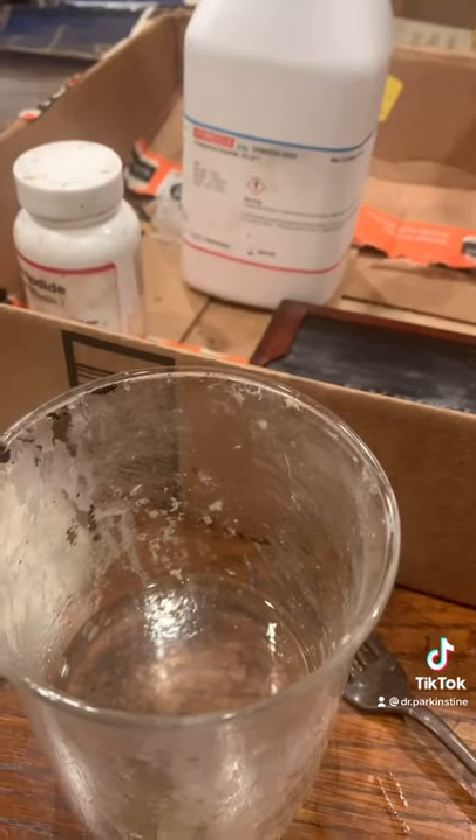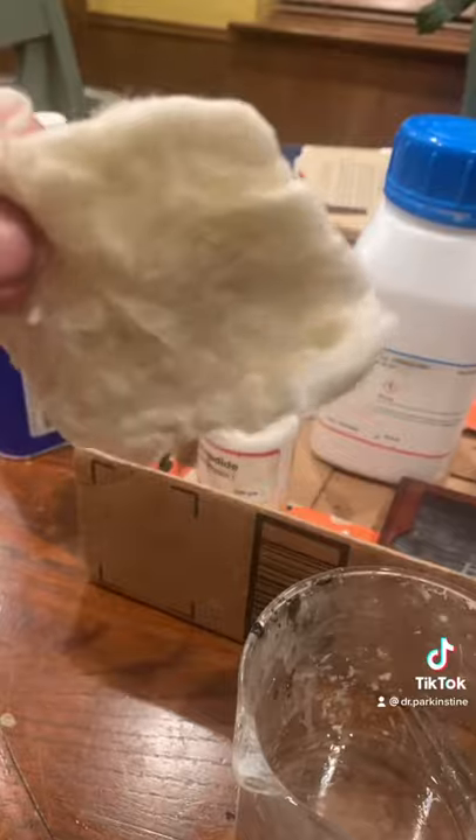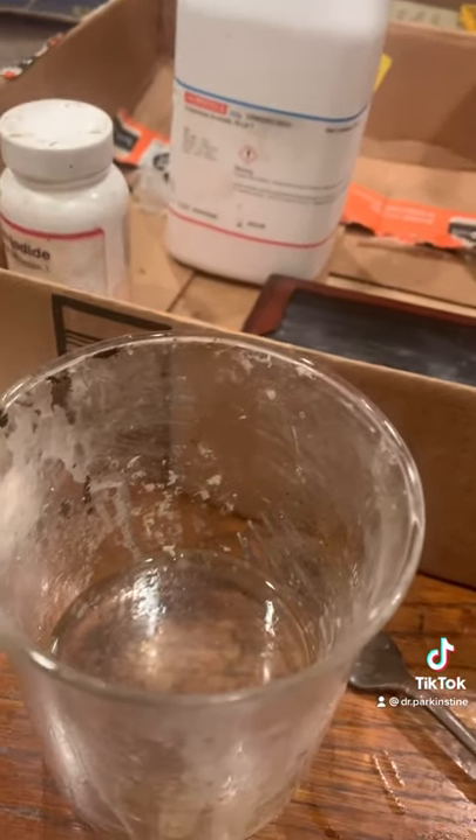I am currently making collodion from scratch for the wet plate photography process. So far I have dissolved 1.5 grams of gun cotton or pyroxilin in 60 milliliters of ether and 60 milliliters of alcohol.